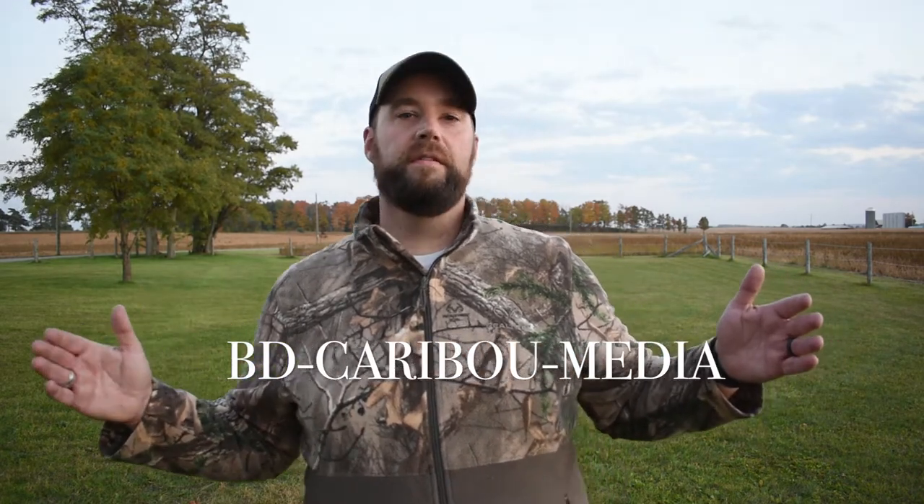Bulldog has been gracious enough to provide me with a discount code that you can see here. This code is going to get you some money off of your purchase. The next time you're heading over to their website, consider using that discount code and save yourself some money. You will not regret buying this target.